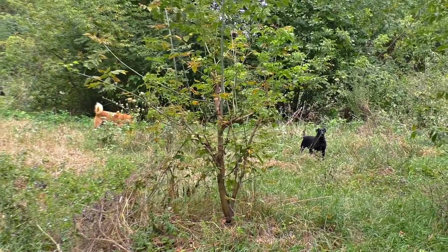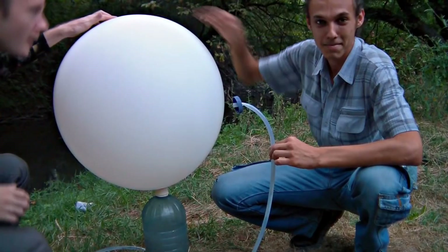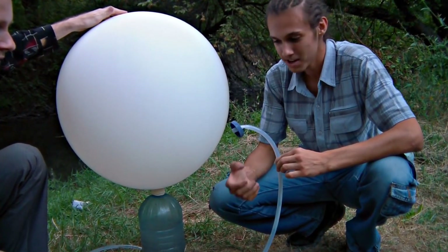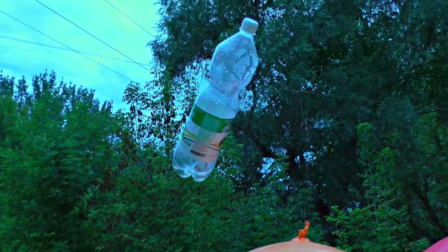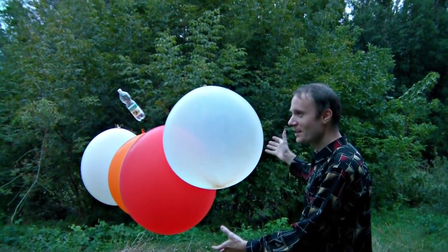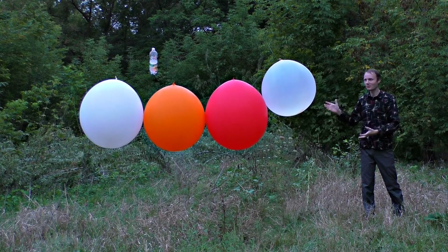Not everybody likes our experiments. We do not have enough carbide to fully inflate the last balloon, so let us inflate it with air. As a part of our experiment, we've hung a plastic bottle next to the balloons. These balloons are inflated with acetylene, that is why they will explode really loudly. We will light them up with a spear.